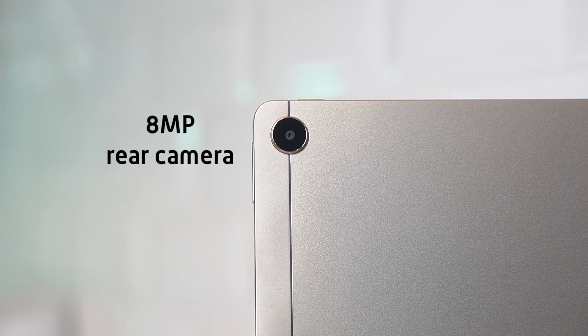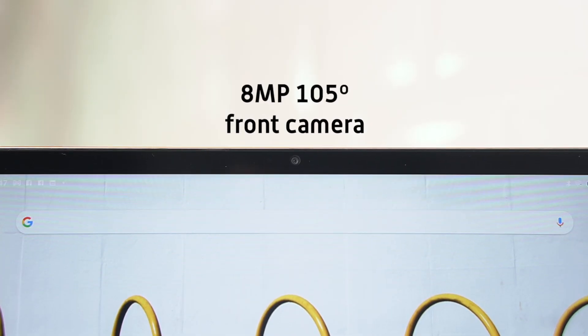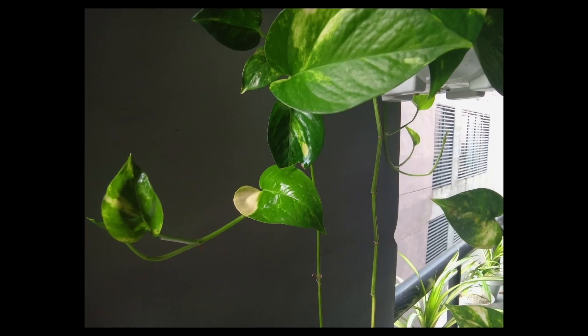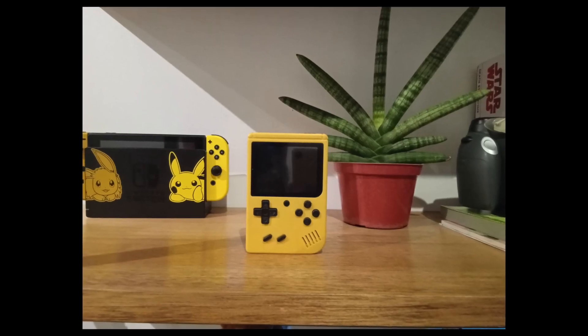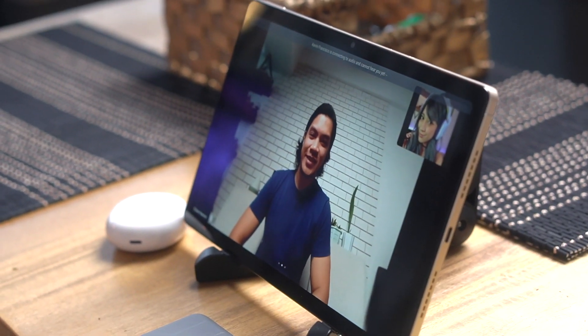The Realme Pad comes equipped with an 8MP camera for the rear and an 8MP one for the front. Cameras on tablets aren't really their selling point, so don't expect quality that's on par with other Realme smartphones like the Realme GT Master Edition. Photos from the rear camera come out okay — with enough light you get pretty clear photos with not much noise. Low light isn't so great, but you probably won't be whipping this out to take shots often. The front performs similarly to the rear, but what I like about the front camera is that it's positioned on the long edge, which makes it great for video calls or Zoom meetings. Working in tandem with the device's dual mic noise cancellation, this tablet can really accompany you through those meetings.